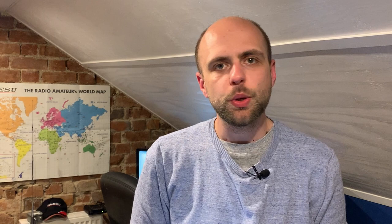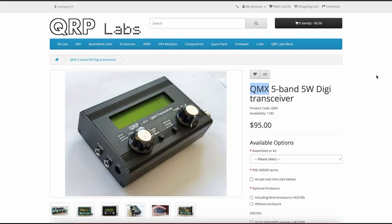Let's move on to things I haven't yet spoken about. The first thing that's quite interesting to come out of Dayton is a new QRP radio from QRP Labs. Now QRP Labs have been around for a little while and I have to be honest I've never played with their kit, but I've sort of admired what they're doing. They've launched a new radio which is the QMX — their five-band, five-watt digital transceiver. You can also put a CW key into it as well.